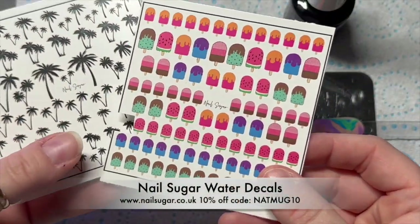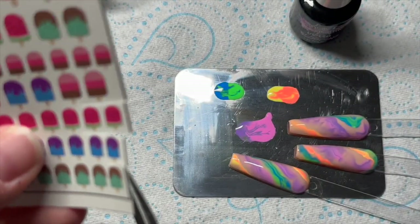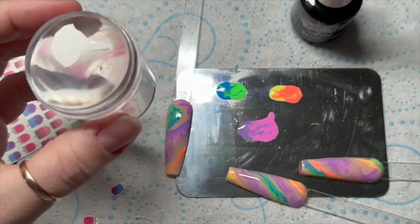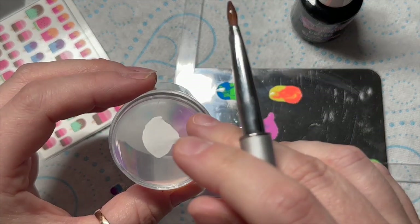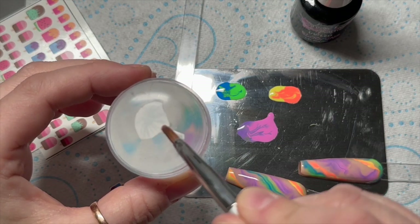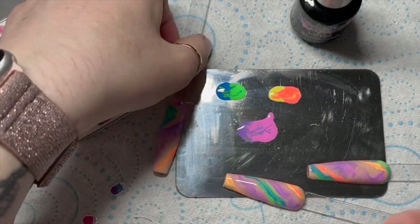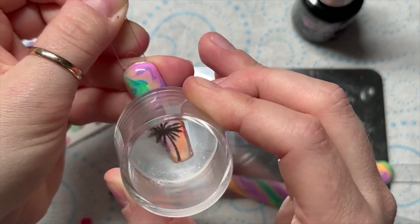So they've been cured in the lamp for 30 seconds. Then I decided to add some decals — these are decals from Nail Sugar. They have loads to choose from and they're really gorgeous; they've got some really nice summery ones. So I chose two lollipops and a palm tree silhouette. When I do my decals, I place them upside down on a stamper, then I get some water and just dab that onto the back of the decal using an old clean-up brush — it's an acrylic 3D brush that's really old. After several seconds the backing will just slide off and then you can stamp the decal onto the nail where you want it. Because this is a palm tree, I'm going to have it coming off the bottom of the nail.